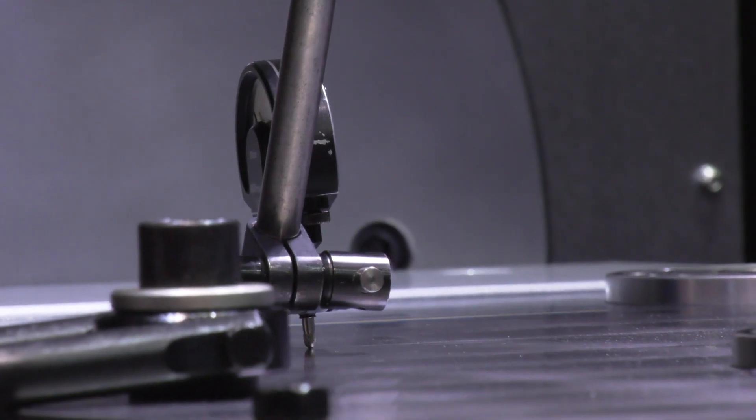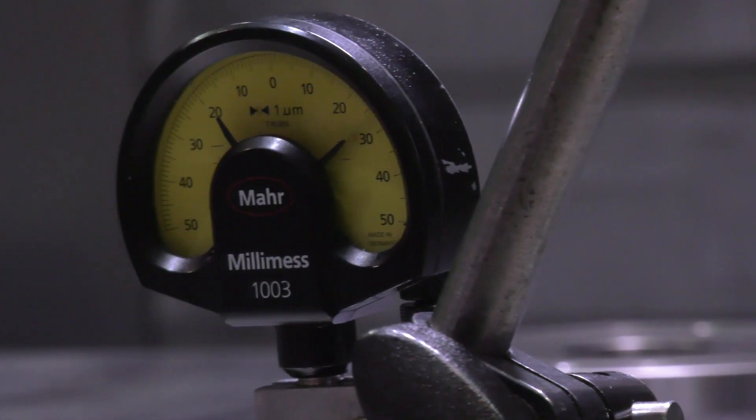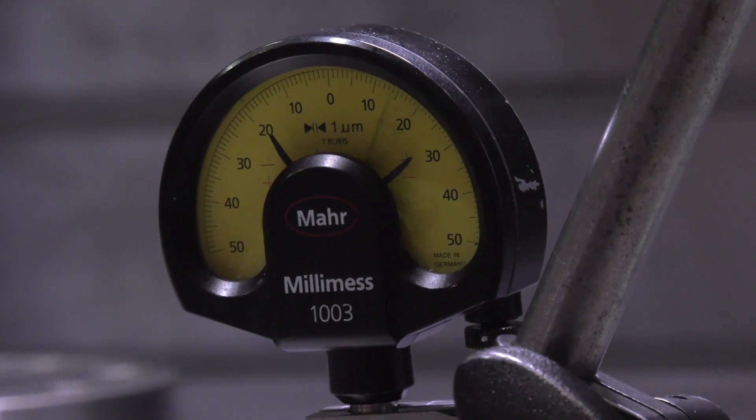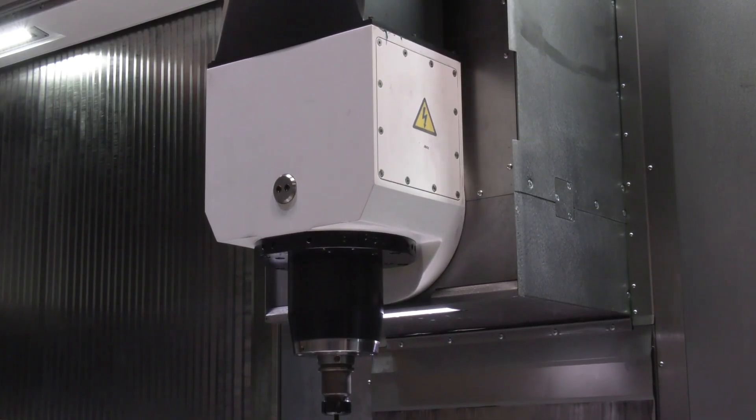At the end of the day, the end user is going to want to be able to cut his components as hard as he likes, and we need to know the fixture is robust enough to allow him to do that. This machine certainly has a lot of capabilities with the synchronized heads, the tilting head, and now your fixture with the zero point location pots built into it.